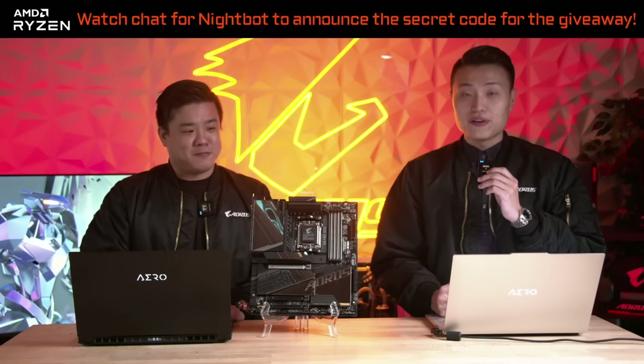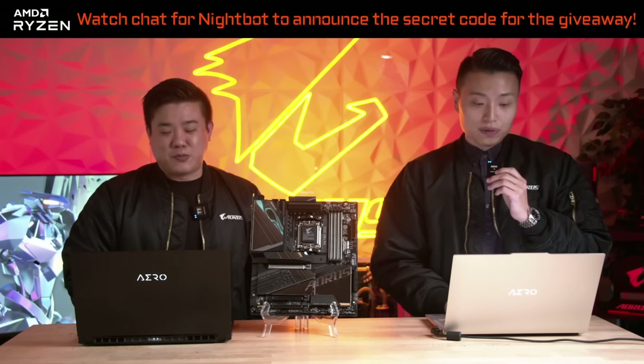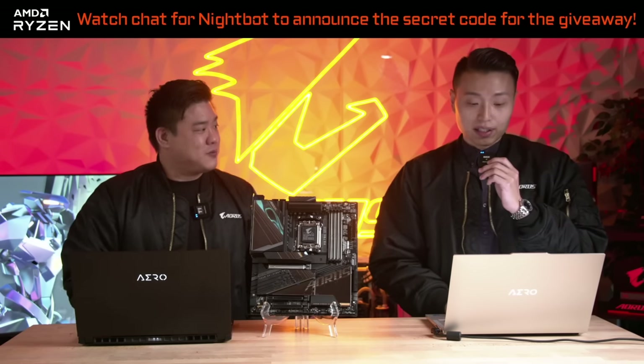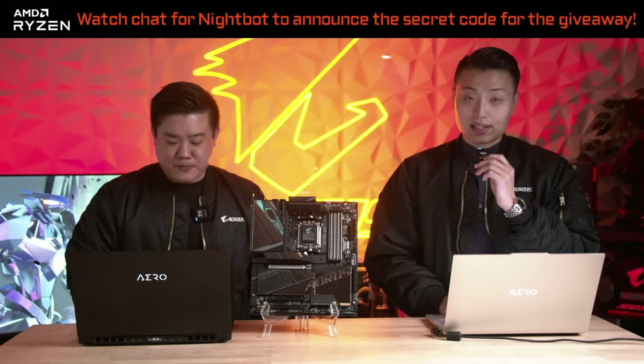We've also beefed up our thermal designs for this generation of motherboards. Let's play the clip and we're going to tell you all about our latest thermal designs on X670.